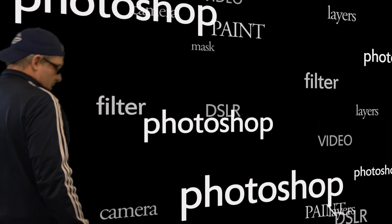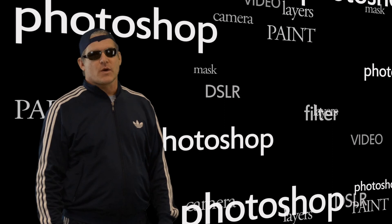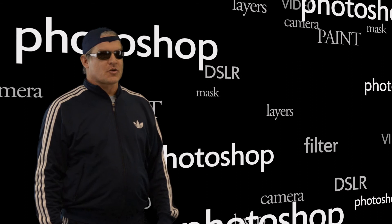Thank you so much for watching this tutorial. I hope it was helpful. If you have any questions, please leave a comment down below and I'll do my best to get back to you. Until next time, this is the Photoshop guy saying goodbye and good luck to you.